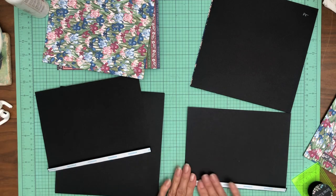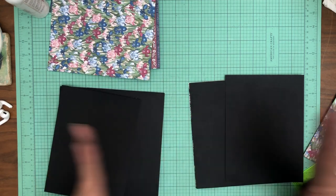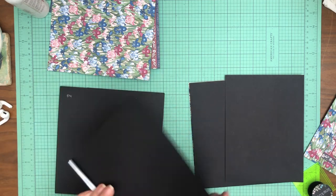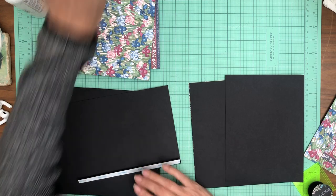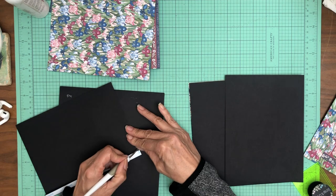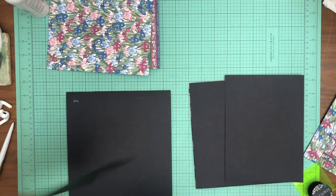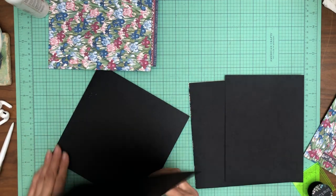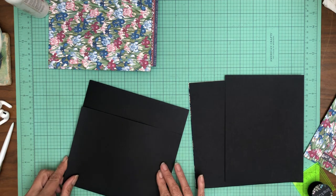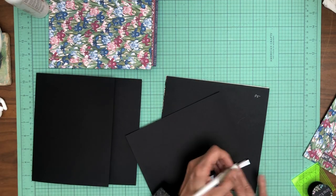Okay, so both page 4 and 5 are going to have these large flaps and they're going to open away from each other. This is six and a half by eight — six and a half by eight, square half inch on the six and a half inch side. For page 4 it's going to get installed on the left-hand side, and page 5 on the right-hand side.